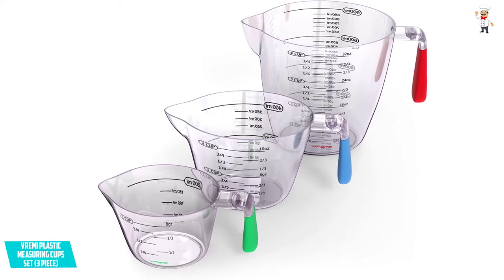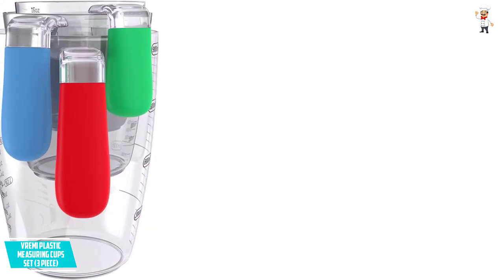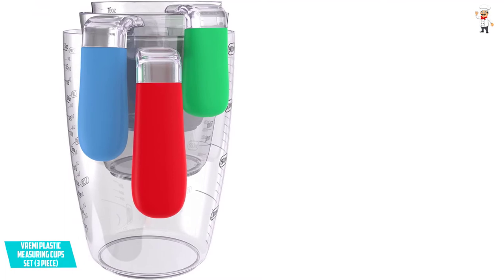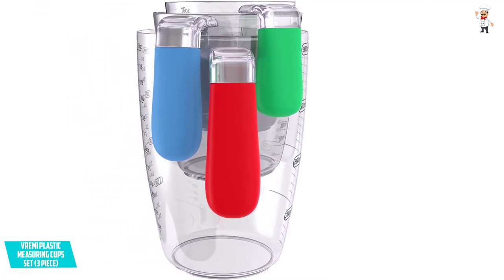These heavy-duty liquid cups are available in three different sizes that include a small 1 cup, a medium 2 cup, and a large 4 cup. As such, you will be able to bake conveniently. Because of the different sizes, these cups make a great buy for anyone who works in a commercial setup.